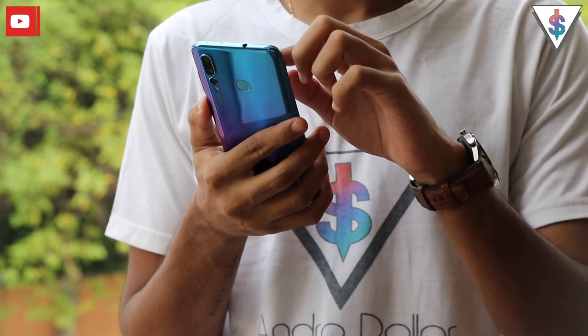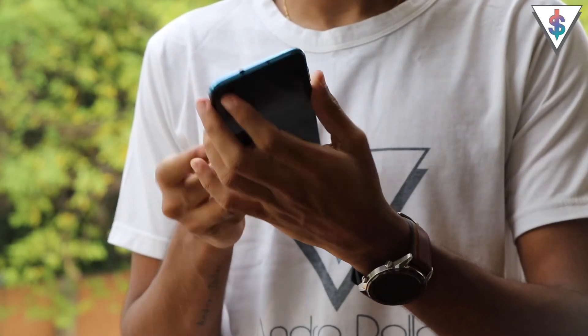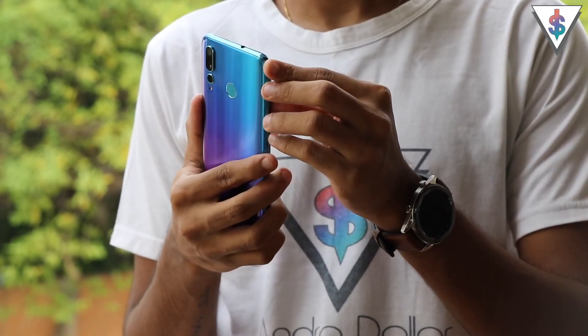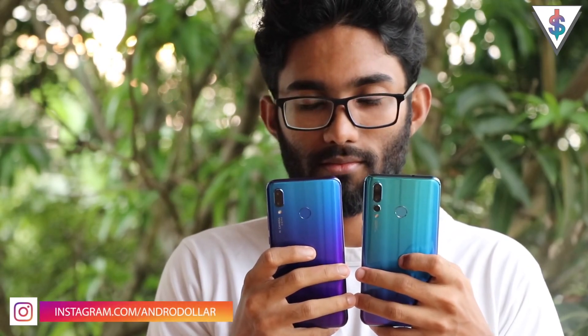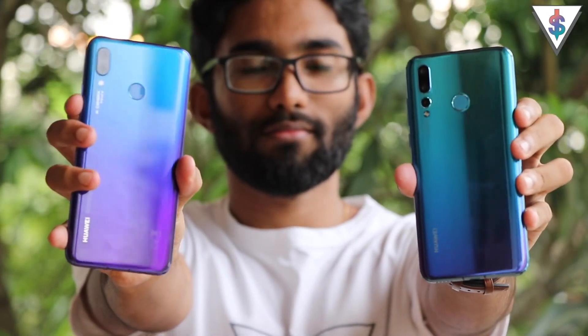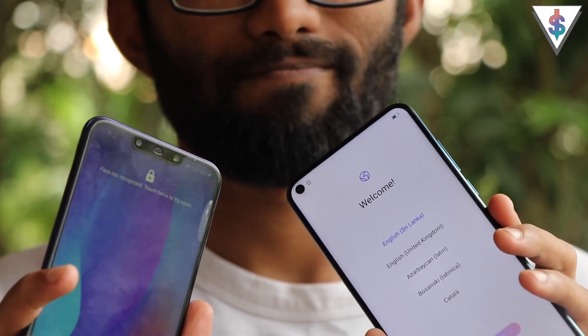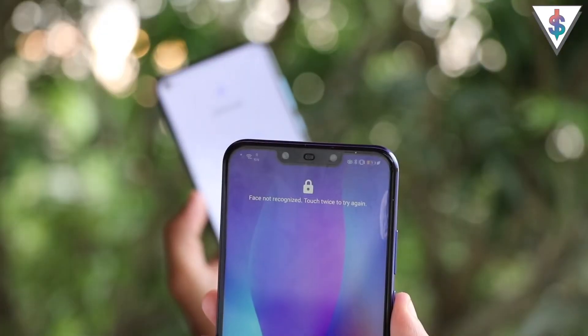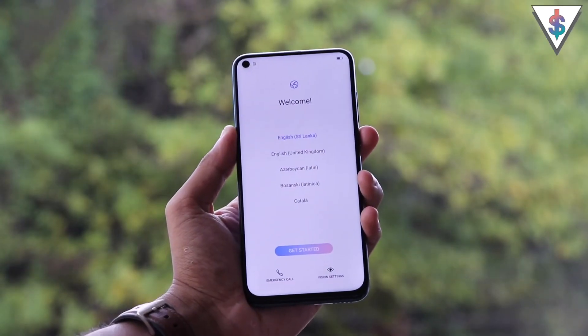The metal and glass design of the Nova 4 looks really nice and premium, and I'm a big fan of the color. However, upon close inspection, the color at the back of the Nova 4 isn't the same as the Nova 3. Here I have the Twilight color of the Huawei Nova 3 on the left and the Nova 4 on the right — you can clearly see the blue color on the Nova 4 is much lighter. When comparing the two, the main addition is the punch hole replacing the notch.